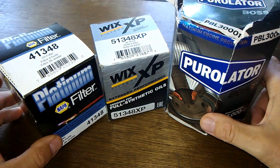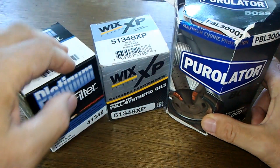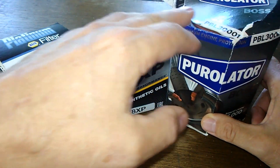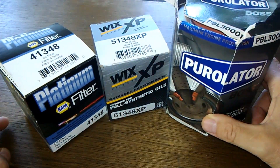Today we're going to look at these three oil filters. We're going to see if they share the same filter media. All three have been opened up and used in previous videos. So let's get started.